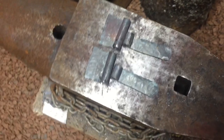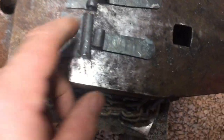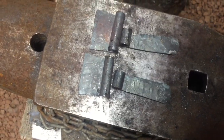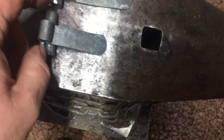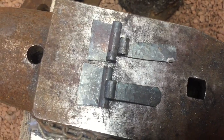I started forging these and did a video, but the camera was tipped over the first time, and the second time I hadn't got the camera turned on. So I'll try to do a little bit now and carry on with this.